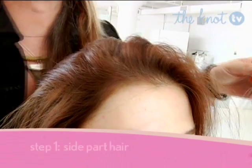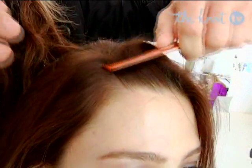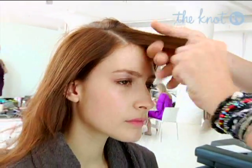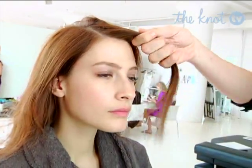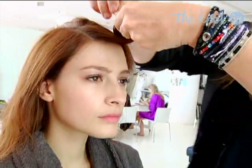First, we're going to start by making a severe side part. We're going to take our comb and draw a straight line. Then I'm going to do a small triangle right in the front and clip this away just into a little pin curl.